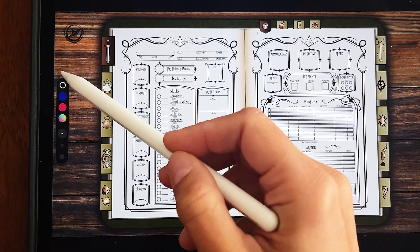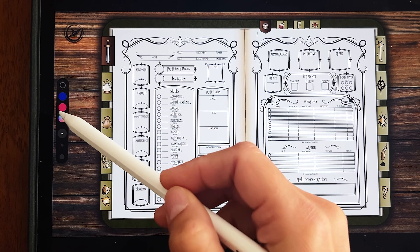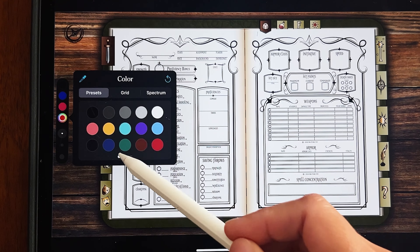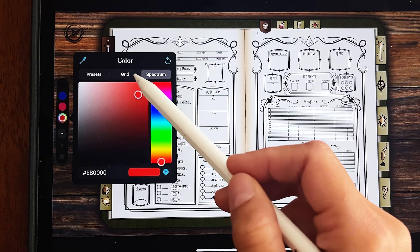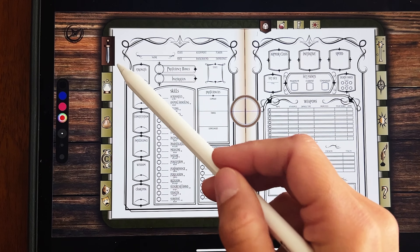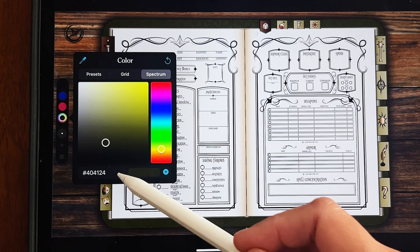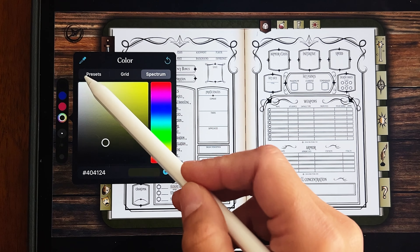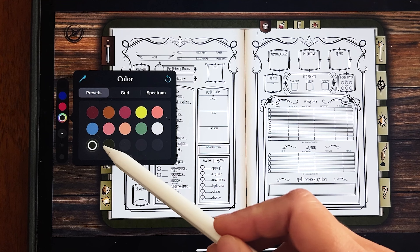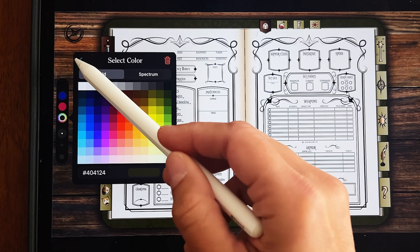There's a little color palette on the side — that's how you change your color. You can pick one of the preset colors, or use the little wheel to pick from a palette, a grid, a spectrum, whatever you want. If you want to pull a color from something in the document, press the eyedropper tool, click on something, and that color will be added. You can also save it to your presets with this button.